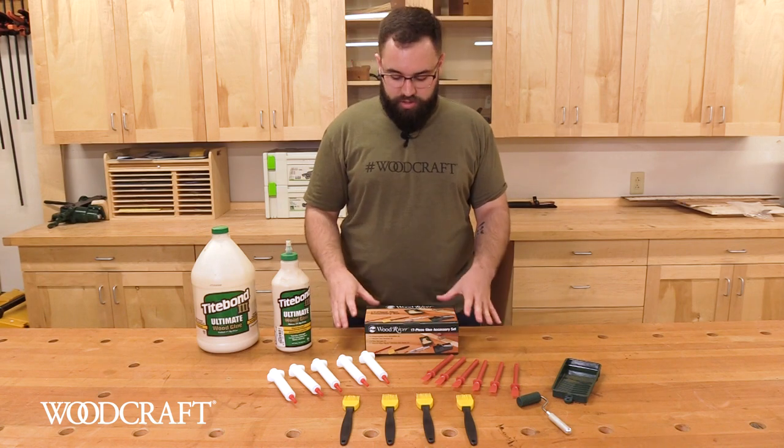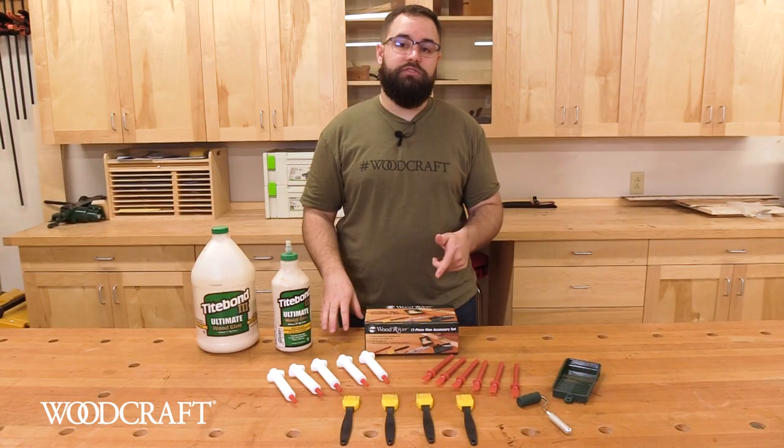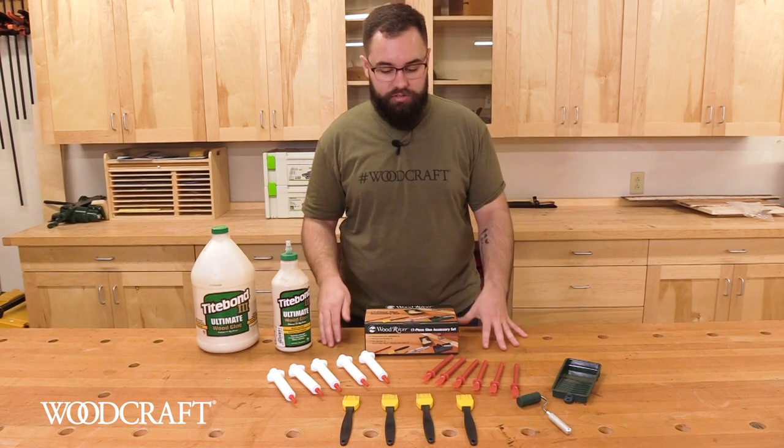Hey everybody, Kevin at Woodcraft with the 17-piece glue accessory set from Wood River. Everyone knows that like clamps, a woodworker can never have enough glue. With this accessory set, you can really take your glue game to the next level. It's got everything you need for a variety of gluing scenarios.